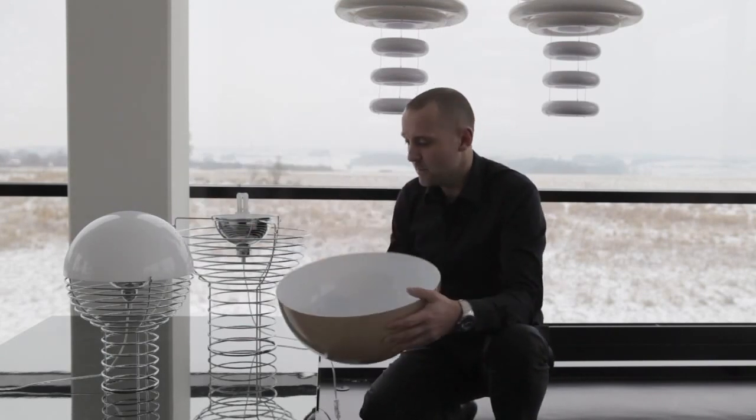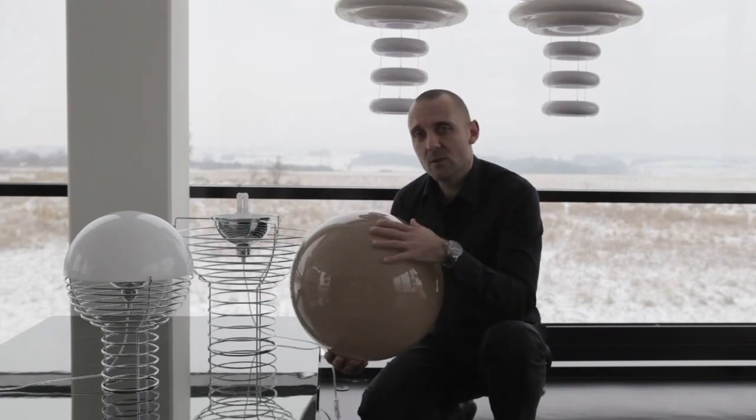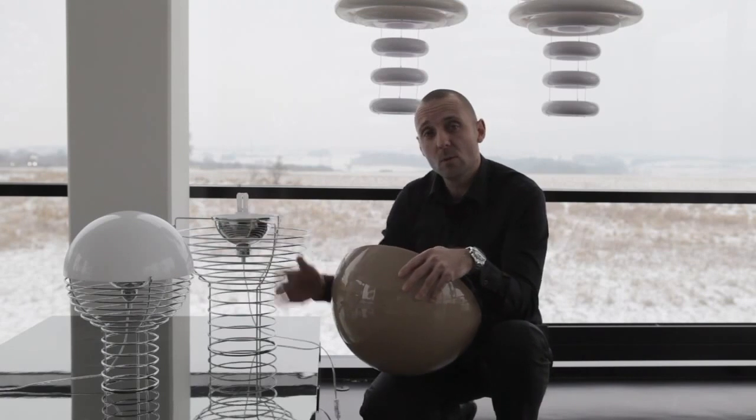The ball in the top can be removed, and that's how you replace the light. We offer the large version with three different colors of ball. The smaller version only comes in white.